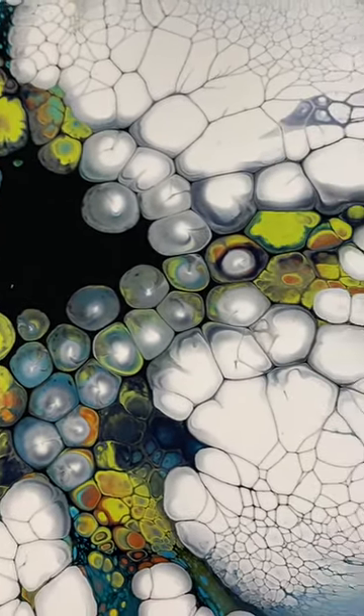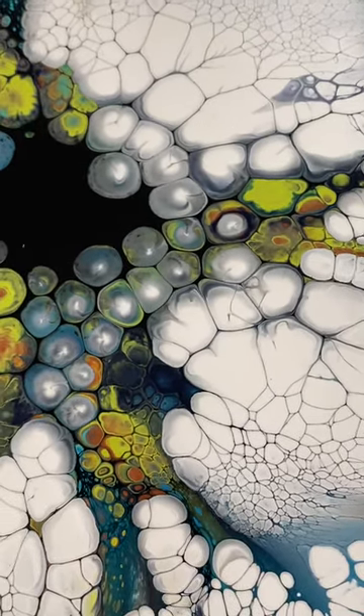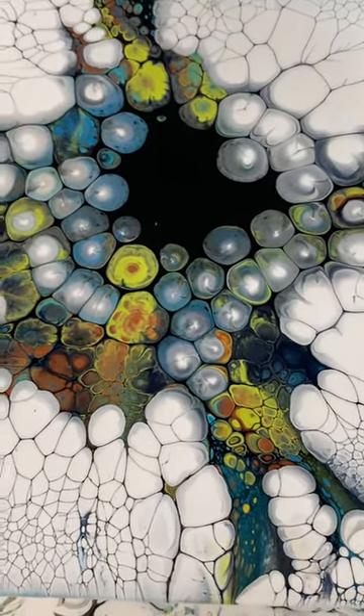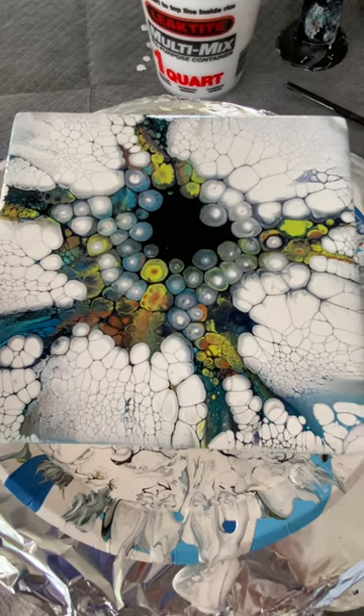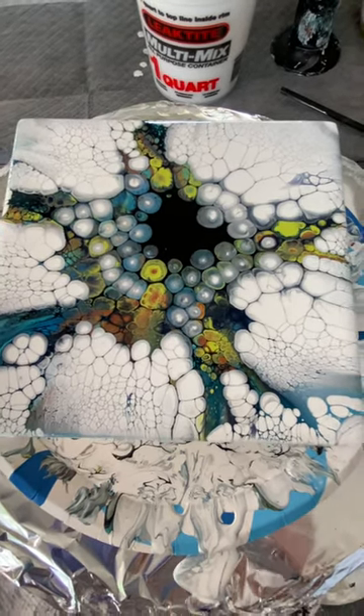Being able to share it with you guys is like everything to me. So please, if you enjoyed this video, click like and subscribe. Thank you so much for joining me. This is Rachel Miller with Color Splash. Happy painting, y'all. Bye.